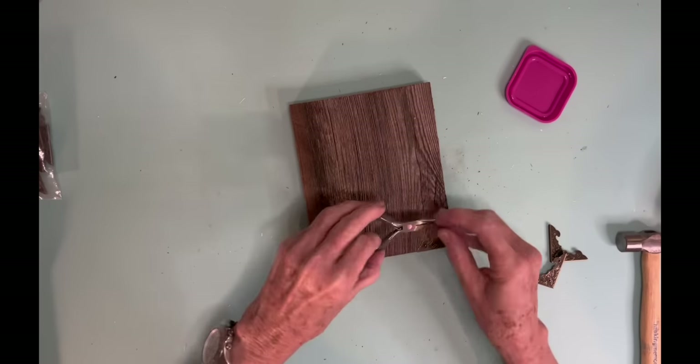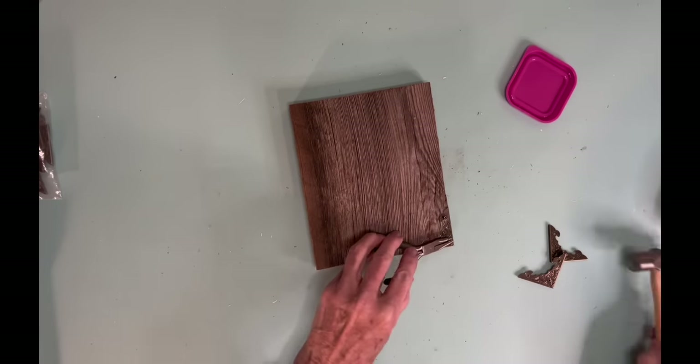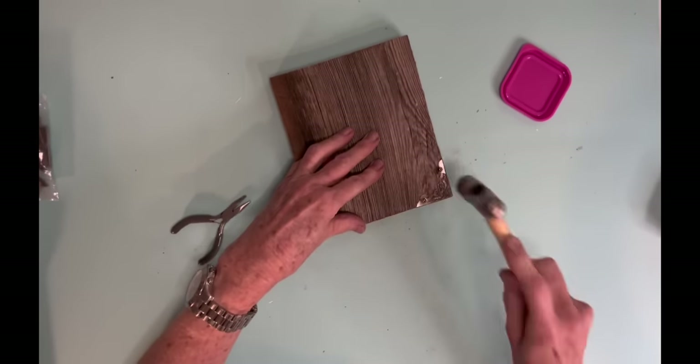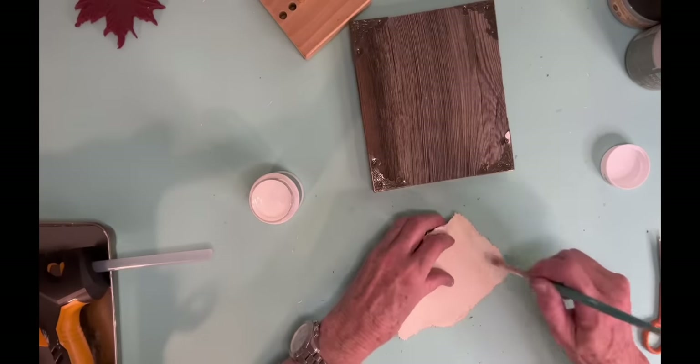Now my next piece is just something really simple and quick, but it's pretty for the fall. It's just a little scrap piece of barn wood that I had. And these are some of those little metal corners that you can order off of Amazon — it kind of finishes it off.